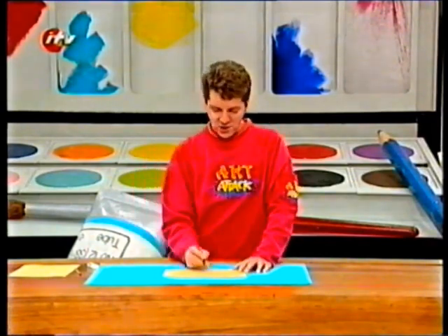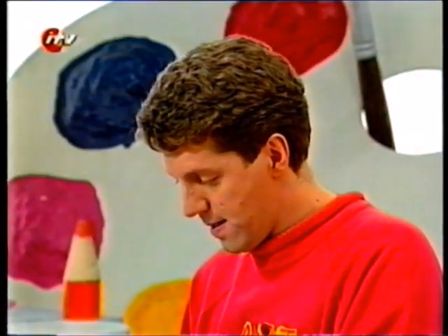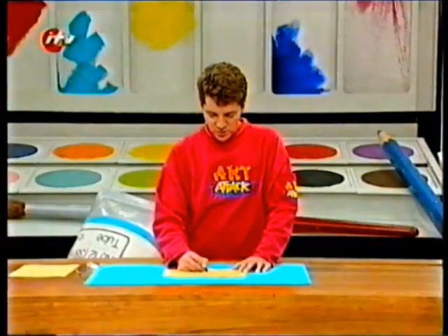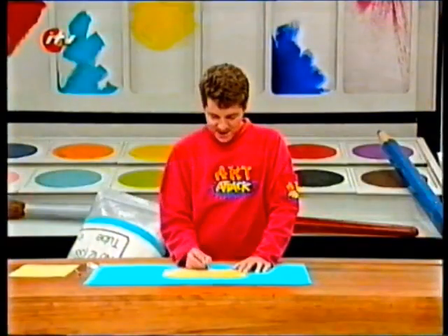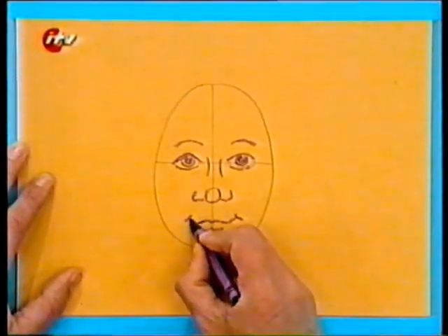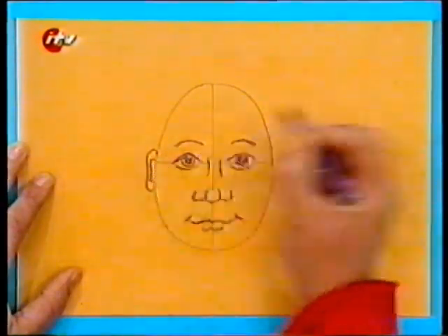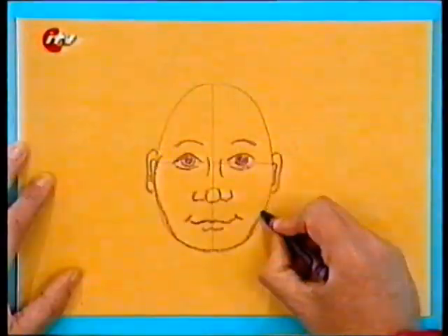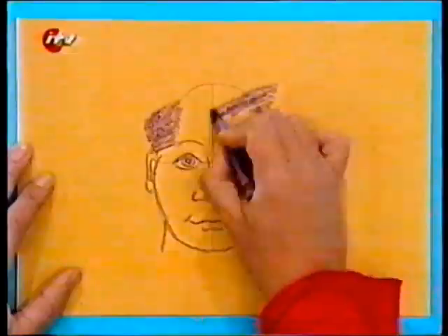Okay, watch this. Let's start on the eyes. And now the shape of the nose — just the bridge of the nose and the nostrils at the bottom — and let's make the mouth a little bit bigger and give it a bit of a smile. Then the ears, put those in just about the same level as the eyes, and then the shape of the face and the chin, and then the neck and put some hair on the top of his head.